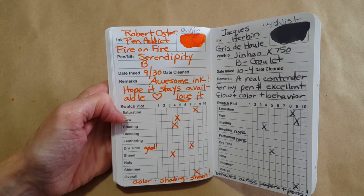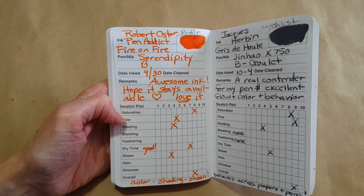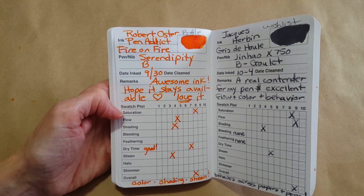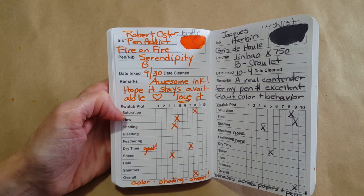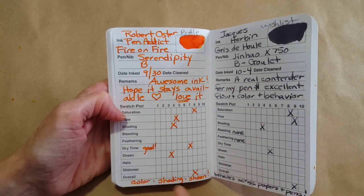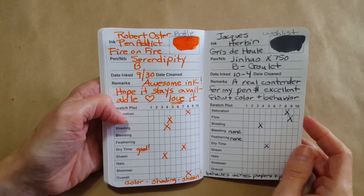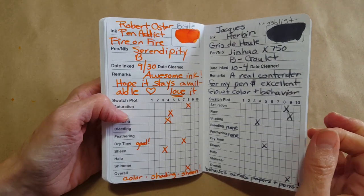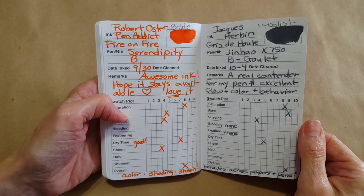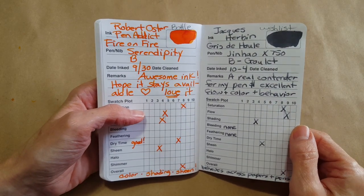The Robert Oster Fire on Fire — the way it shaded, the way it behaved in a broad nib — it is a little bit dry, but it's just so gorgeous when you get it in a wet enough nib. The color shading and sheen — I couldn't resist. Back then I hadn't quite solidified my resolve about being more careful with acquiring ink.